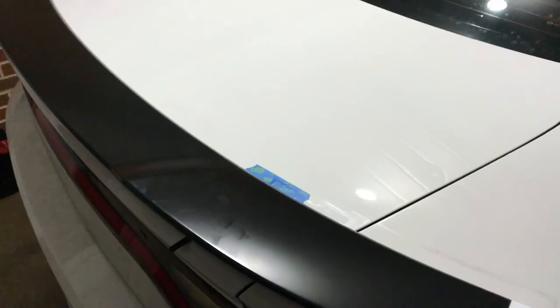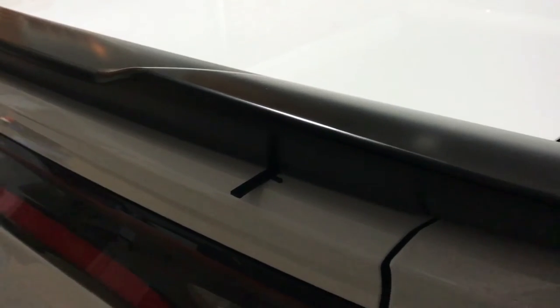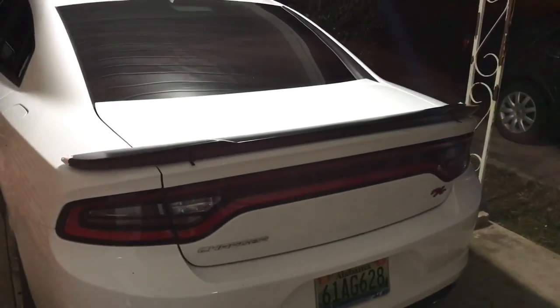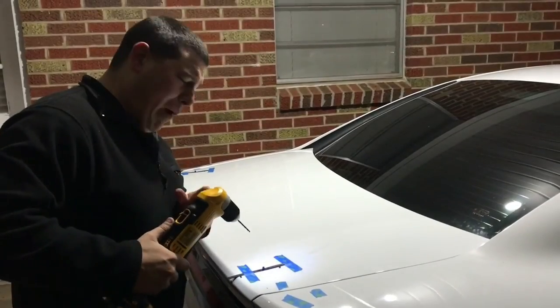We took measurements off points on the back glass and we have the little alignment tools here to align where we're going to put our bolts. We'll tape them down, lift the wing off, mark it, and start our holes. Already looking better — like a sexy beast. Time for some pilot holes.